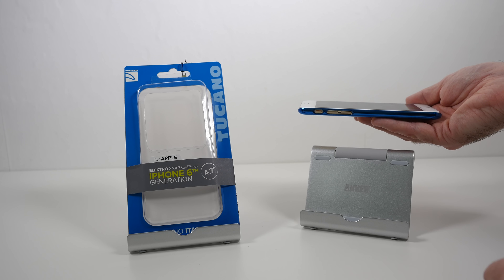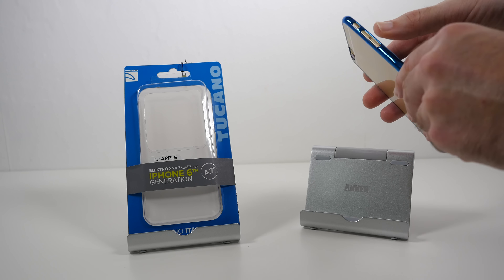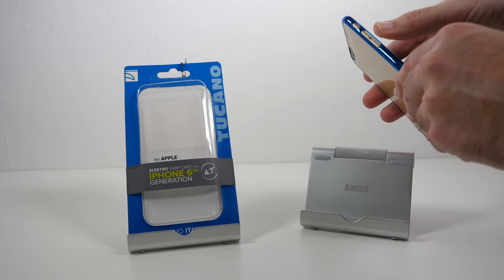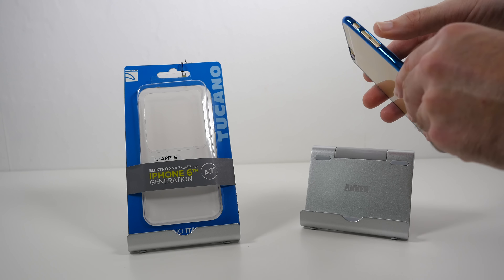Hi everyone, this is Dave from Geekanoids and what I've got here is the Tucano Electro Snap Case for the Apple iPhone 6. This is a very minimalist case, a fashion case for want of a better description, and it's in an electric blue colour. Probably not the ideal combination of colours for a gold iPhone but nonetheless it still looks very pretty indeed.